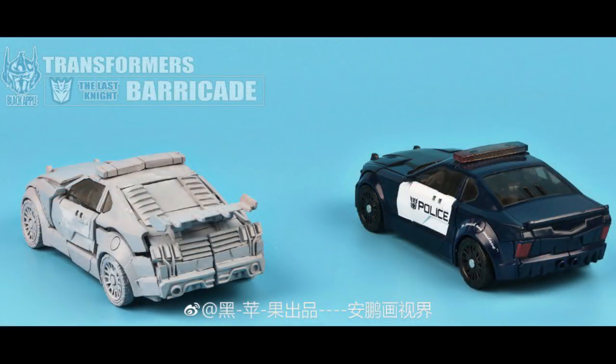Lastly, let's look at the back of the cars. We can see even more detail on the back of this Black Apple Barricade, and just imagine this thing painted with the police livery and everything — it's going to look extraordinary. Compared to the original, the back piece just looked like a regular police car, whereas Barricade was like an upgraded one, and this one captures his look in the film.